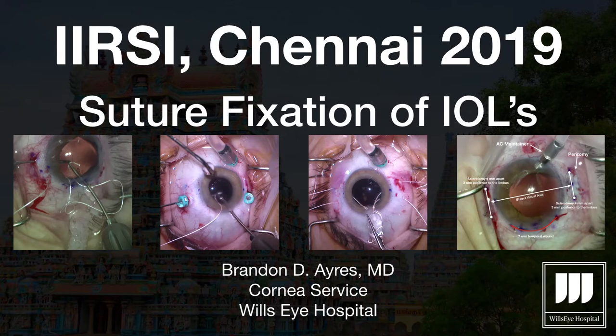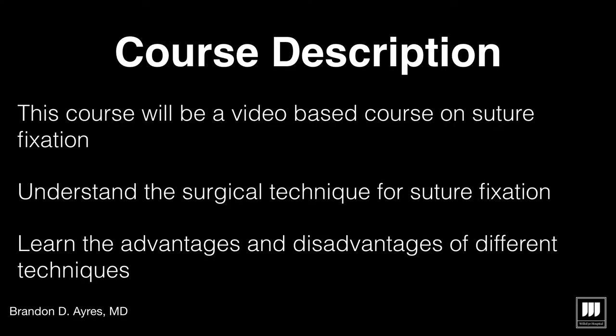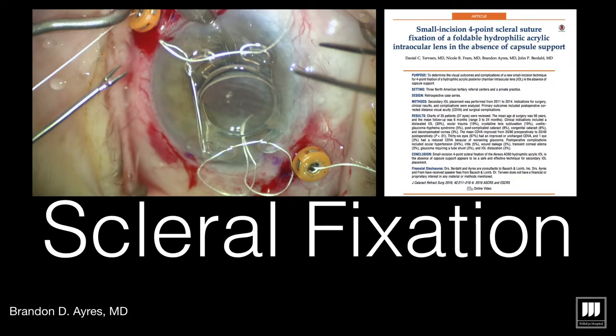The subject matter is suture fixation of IOLs. These are my financial disclosures — nothing will impact the subject matter of this talk. The course is going to consist of a video-based suture course on fixation. We want to understand the surgical techniques for fixation, as well as some of the advantages and disadvantages of the procedures.